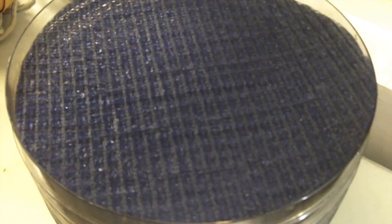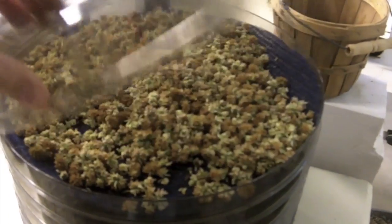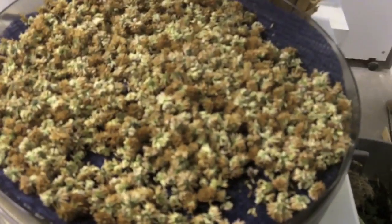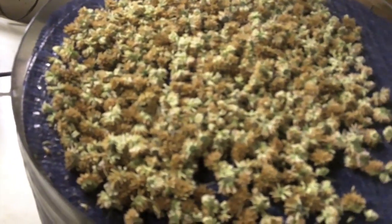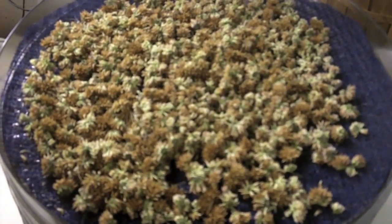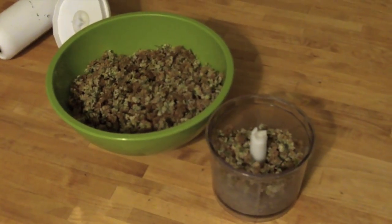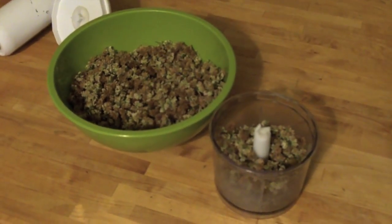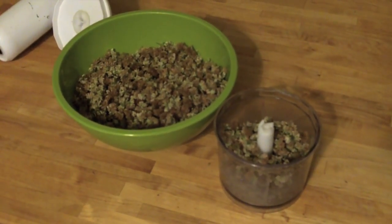Here you can see all the clover flowers dried in the dehydrator. You could do this outside on screens, but I just wanted to speed up the process a little bit. I did decide to use two levels instead of just one. Now we're going to take it to the kitchen and go ahead and get ready to process this down into flour for bannock.